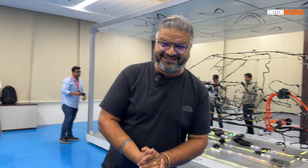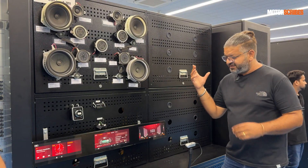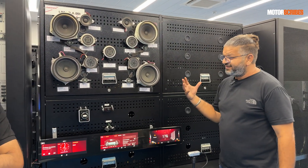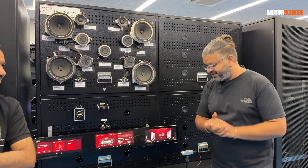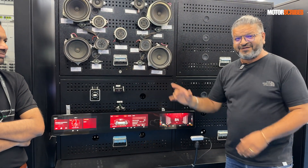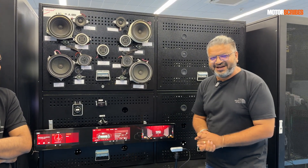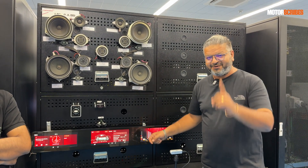Moving on, we have the test automation setup for the screens and infotainment system. All the speakers are mounted here, and this testing is being done for a range of Mahindra SUVs. Looking at the three-screen setup, it's likely for one of the EVs as well — we'll find out when we get our hands on the XEV9E and the BE6E.